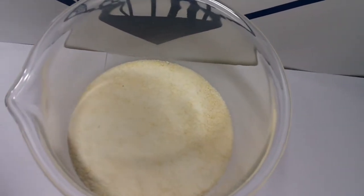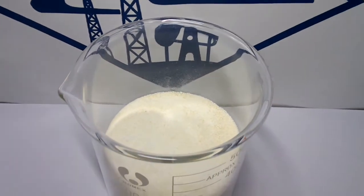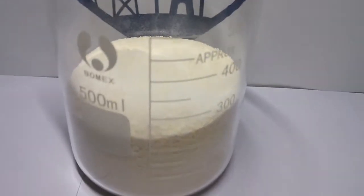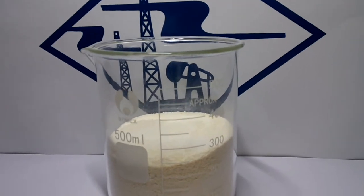This is a kind of low-viscosity water-based mud drilling chemical. Its appearance is pale yellow powder, non-ionic. It has emulsifying agent properties and solid dispersion capability.